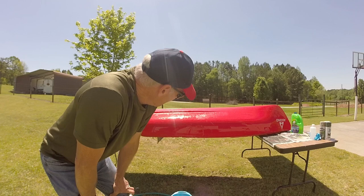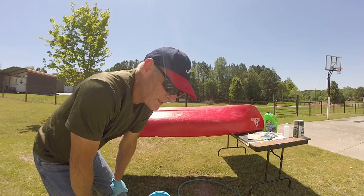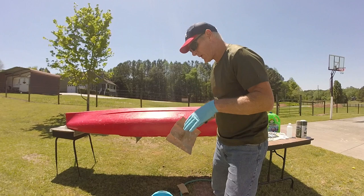The kayak has dried now, so I'm going to sand it. I heard suggestions of a 220 grit sandpaper, so I'm going to sand it down. That way it has a better grip for the paint to get into it.